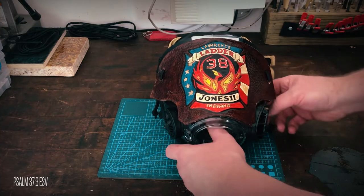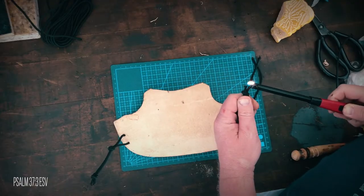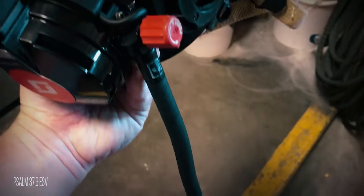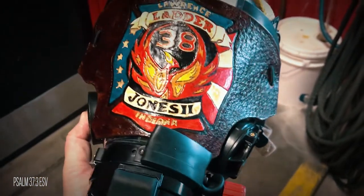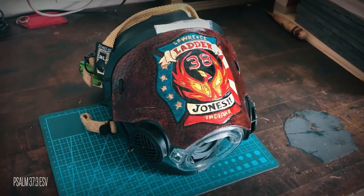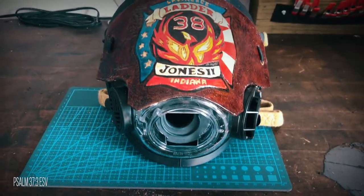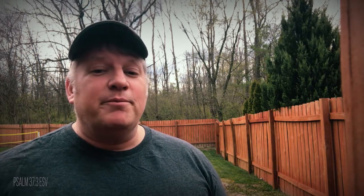These knots will act as handles for the cord. Then I seared the ends to keep them from unraveling. So there you have it — this was my solution on how to help this firefighter protect his SCBA mask from getting scuffed. I'm the OCD Hunter and I hope that my continual painstaking practice of changing, fixing, and improving on ideas will help you out in your endeavors. Don't forget to like and subscribe, click the bell next to the subscribe button to get notified of new videos. Comments are always welcome. Thank you.